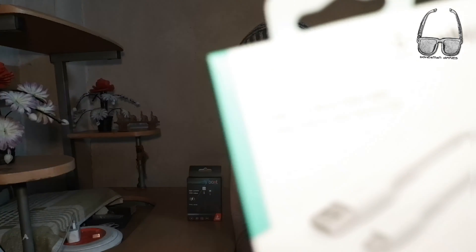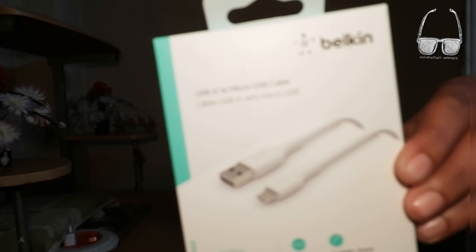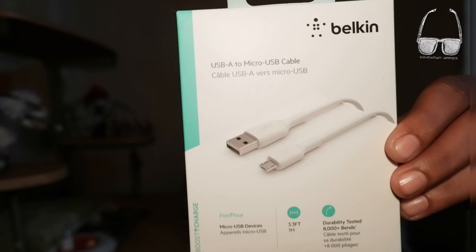First we will see the Belkin packaging. This is the box — it is a USB-A to Micro USB cable, one meter. It comes with fast charging support.